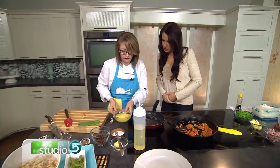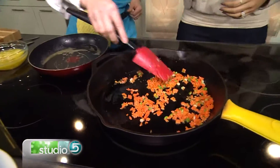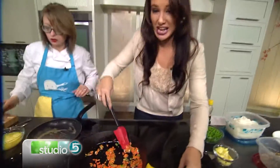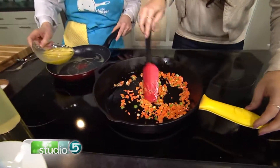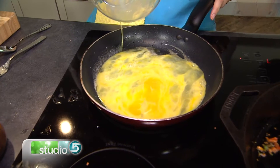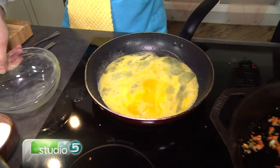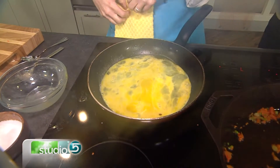Okay, so pour that in there. Haley, do you want to just tend to this? If I burn it, it's not my fault. That's okay, I'll take the heat for it — but only this time. So I've got that in there, and the way you do an omelet for this is you're just gonna let it sit for a little bit. This is a fast meal, it takes about 20 minutes, but it requires just a little bit of patience in certain areas.